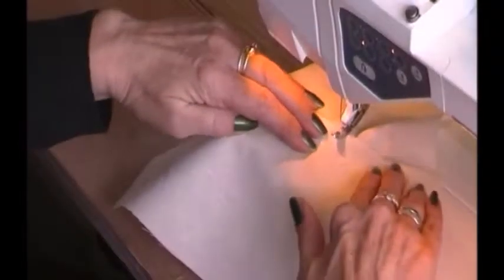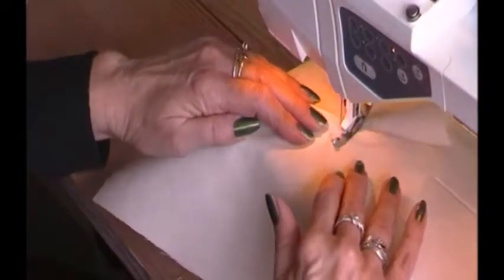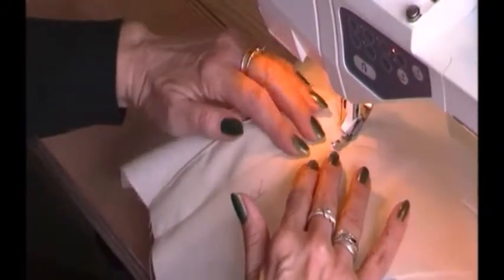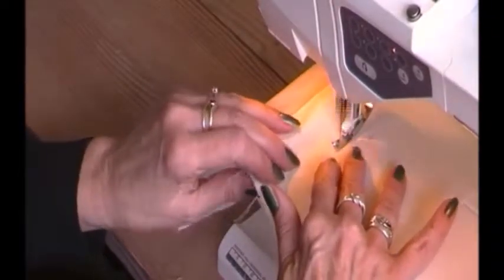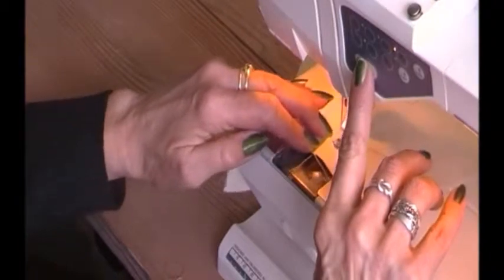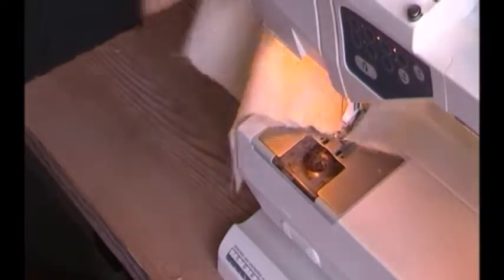As you might know, if you look at your jeans you'll often see there are two rows of top stitching. Of course you can do that — you just do an extra row beside the first. Some of you might think it's easier to use two needles, but unfortunately that does not give such a nice look. So I always do it twice, and it is not as complicated as you think.